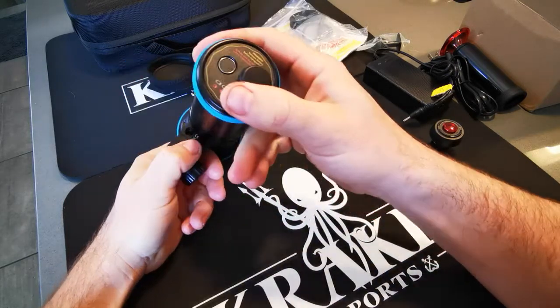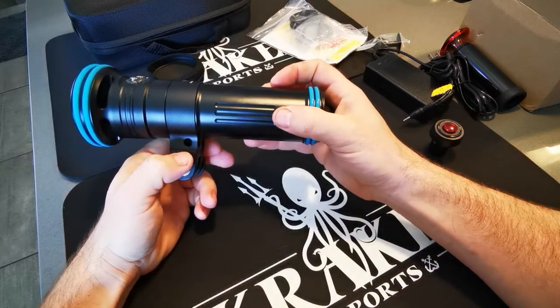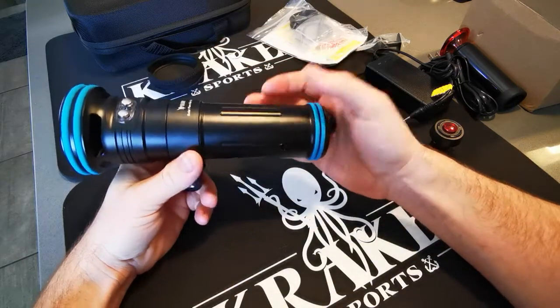On the mount here you can see these holes. These are for a lanyard if you want to tether it to your rig in case you're worried about losing it, so it's safe.